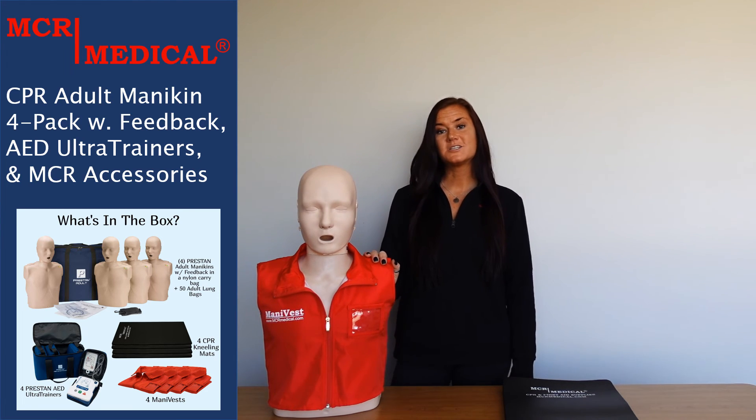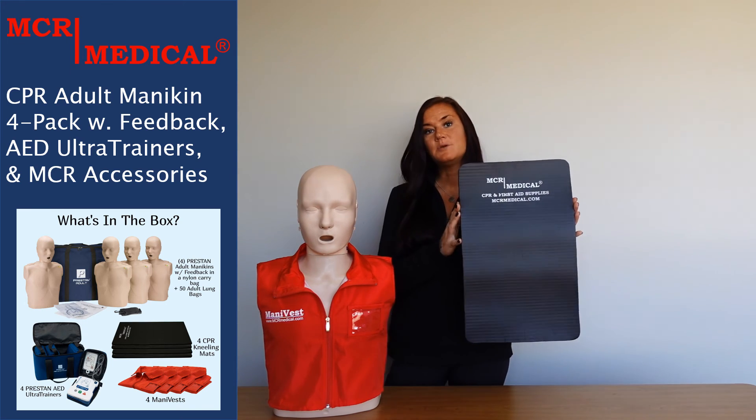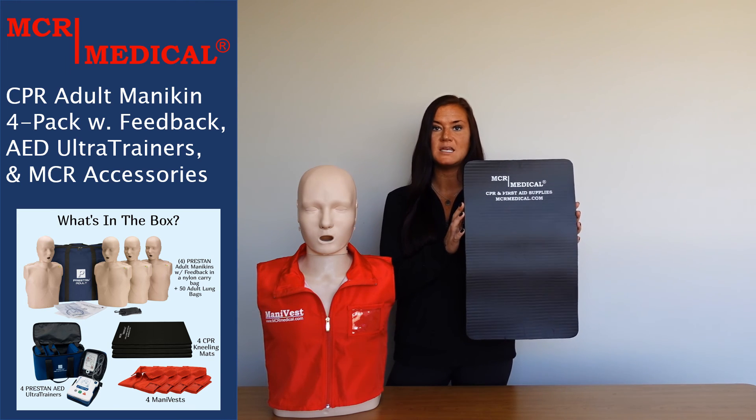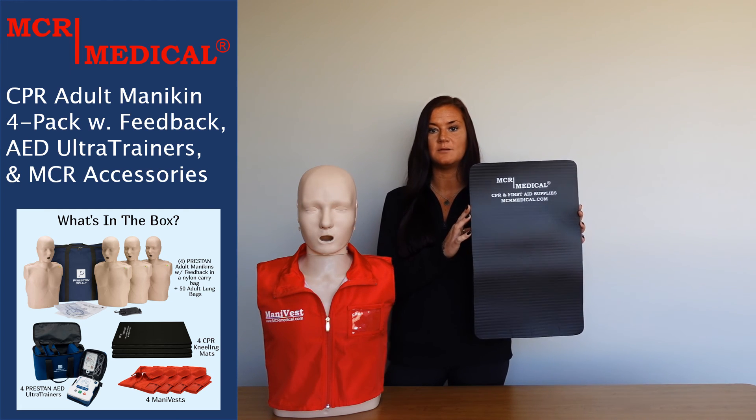Last but certainly not least are the MCR Medical CPR kneeling mats. The CPR kneeling mats have a large surface which will help to reduce knee pain, lower back stress, and reluctance on the student's part to practice CPR in a kneeling position.